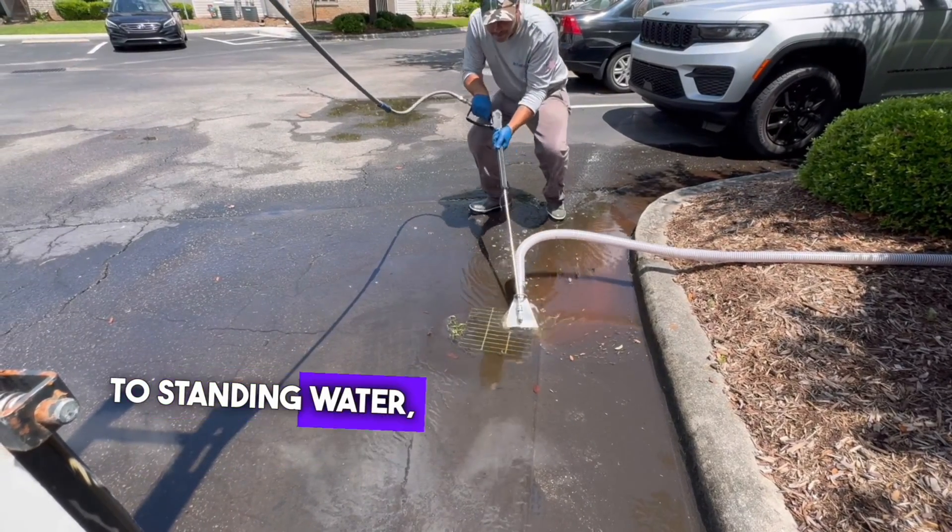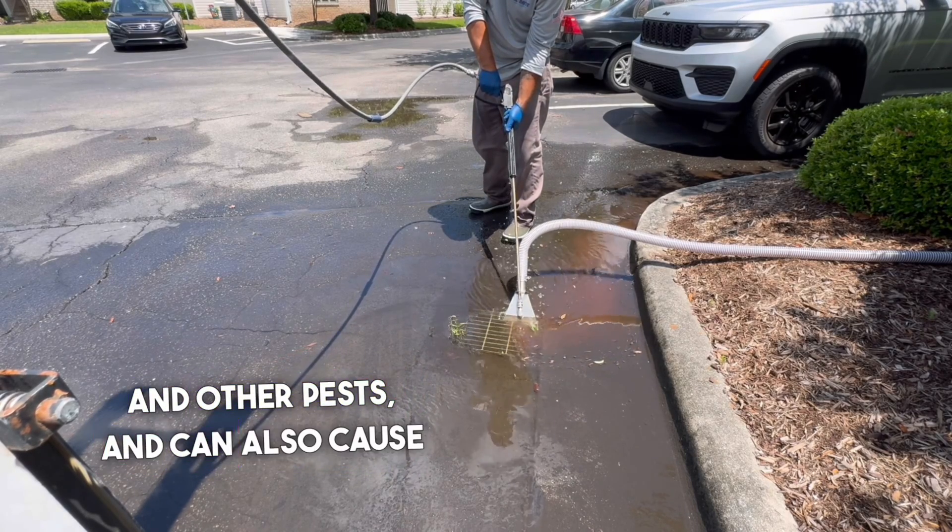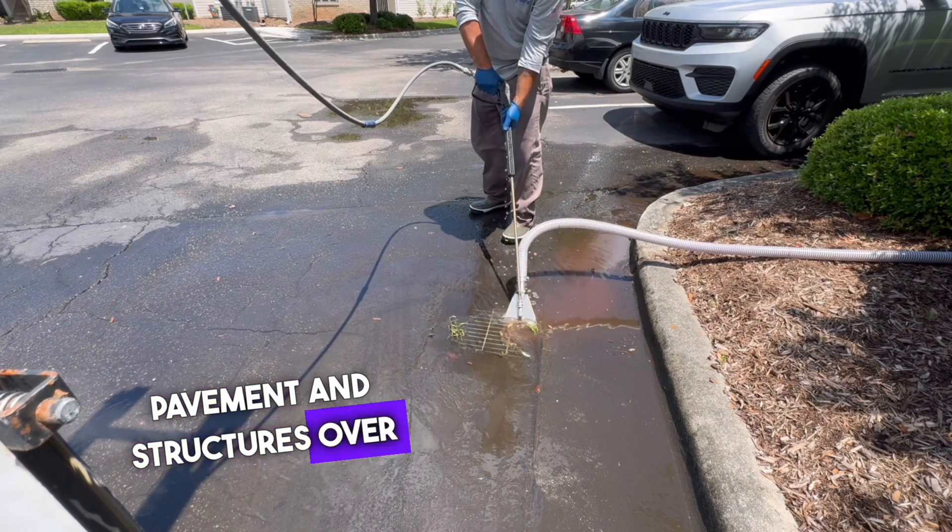Neglected catch basins can lead to standing water, which becomes a breeding ground for mosquitoes and other pests, and can also cause damage to the surrounding pavement and structures over time.